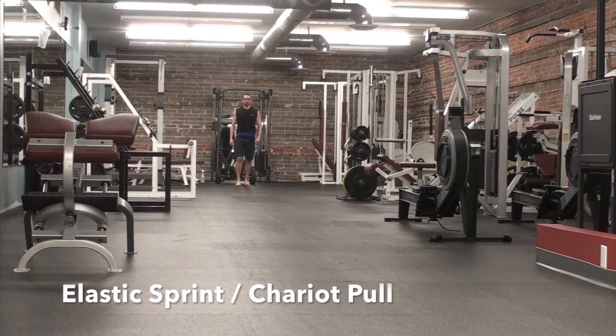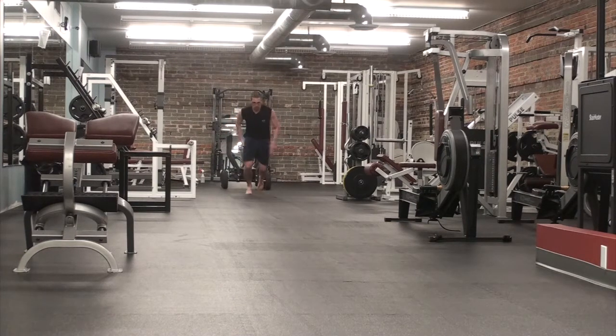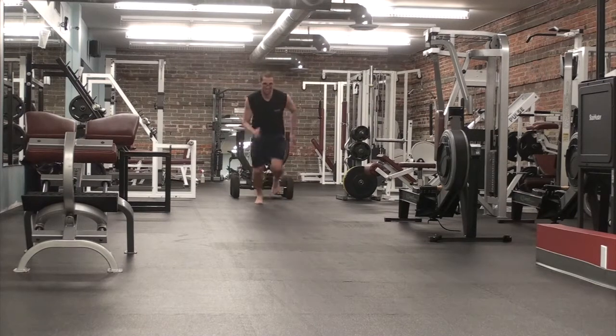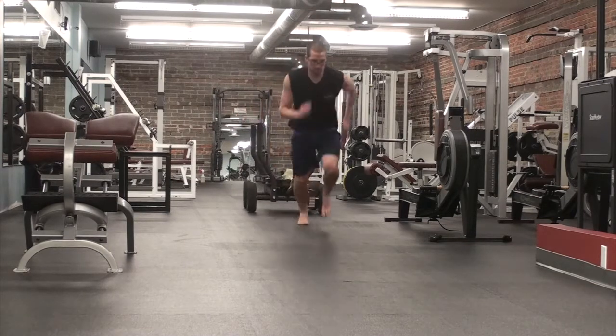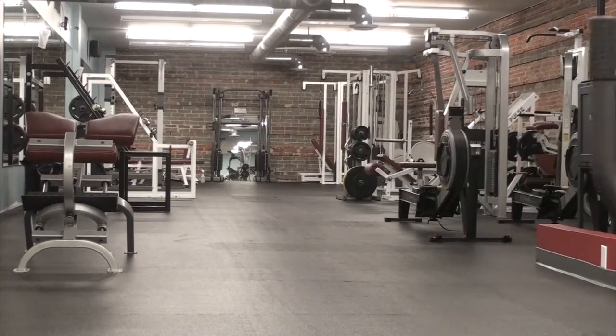I'm back to the elastic here. This time I'm doing a straight sprint - or a chariot pull, or whatever you want to call it, an elastic sprint. So I'm trying to drive as hard as I can through the floor, making sure I don't run into the rower there. And that's probably a level three as well.